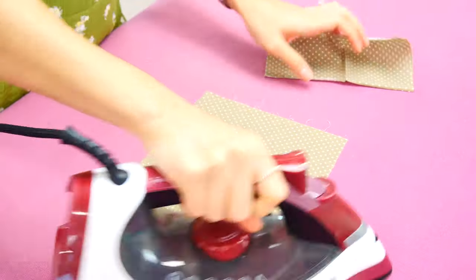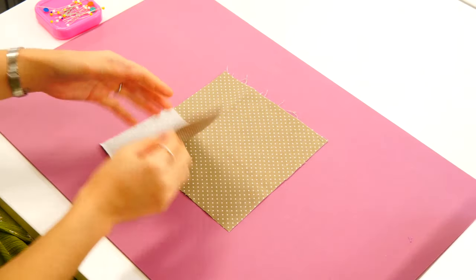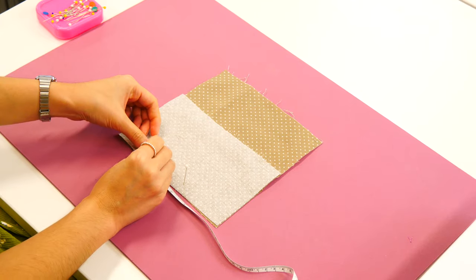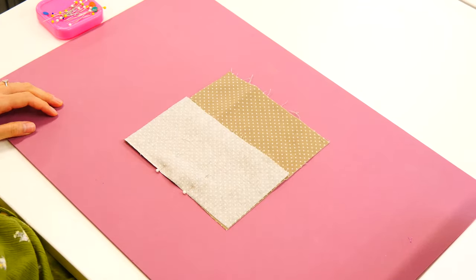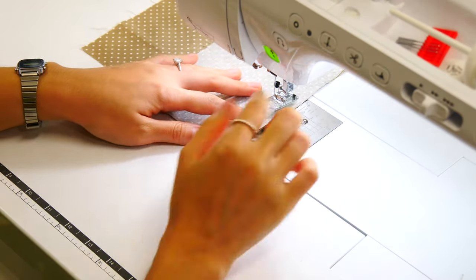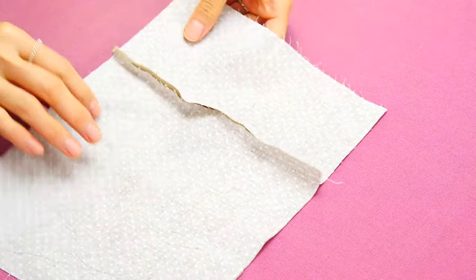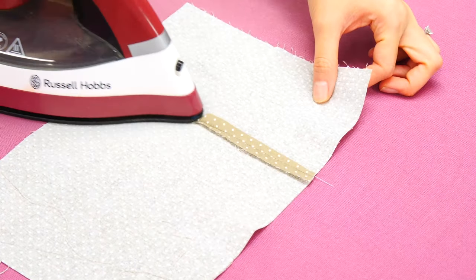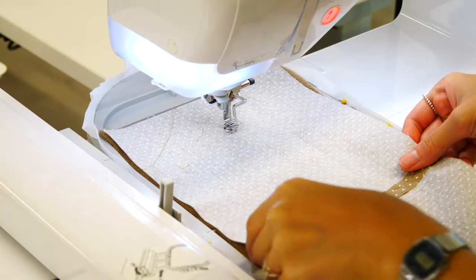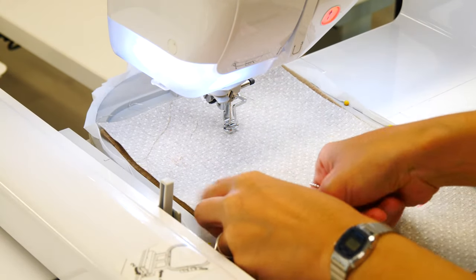Now we're going to join our two pieces of back lining. We place our smaller and larger pieces together and sew a seam across the width of the back panel, leaving a small three-inch opening. We stitch down to our pin using a half-inch seam, then start again three inches away — that gap lets us pull our toy inside out. We put some washi tape over that seam so the foot doesn't get caught in it.